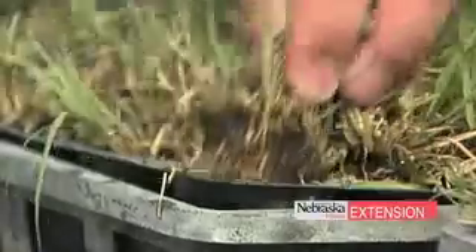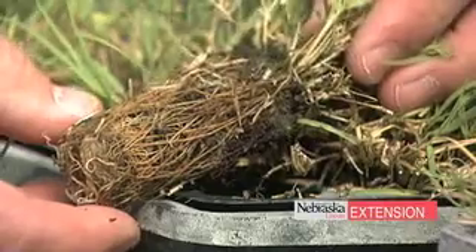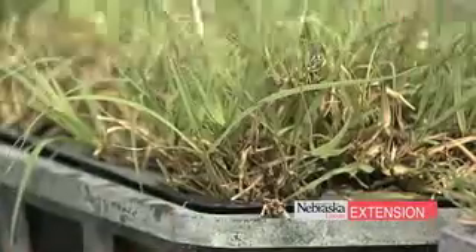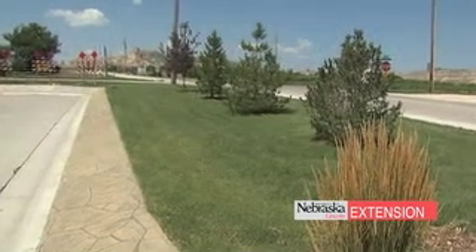Now on the plus side, there are many advantages, especially when dealing with heat in the landscape. First of all, it can take just about all the heat that a Nebraska summer can dish out. And in addition to that, mowing, watering, and fertilizing are very greatly reduced as well. So it becomes a really good option if you're concerned with dealing with heat in the landscape.